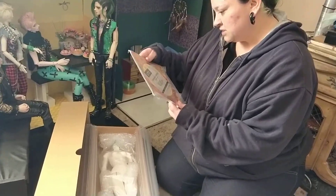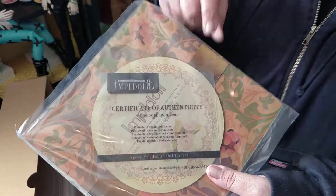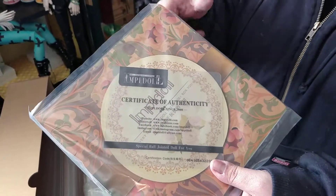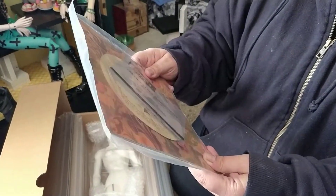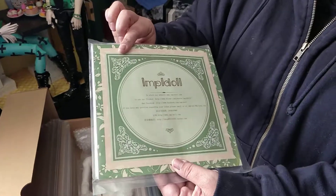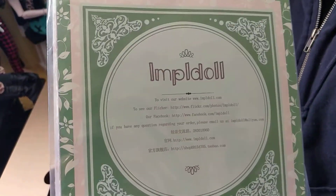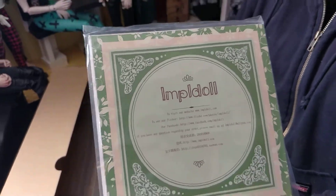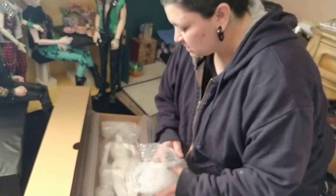So here's her COA. The COA is in there. And because Imple doll always gives you a little booklet that has their dolls in there, I'll open that later. This is going to be a quick video because I only have a little bit of time.